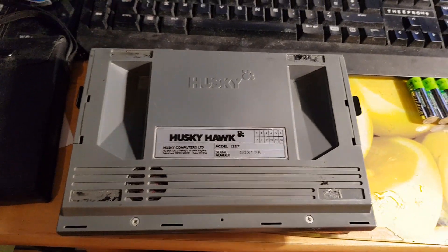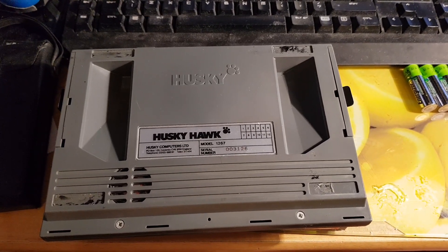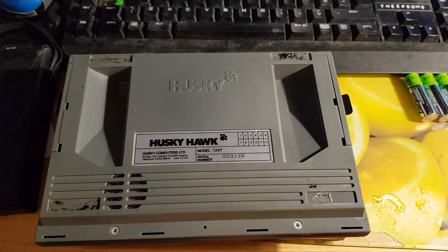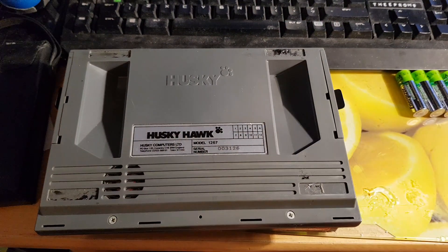I am on the hunt for a working Hawk. The screen got my Husky 16 up and running, and I do part exchange between them.